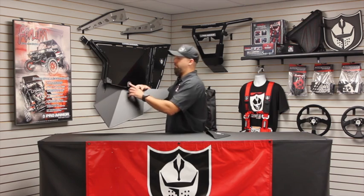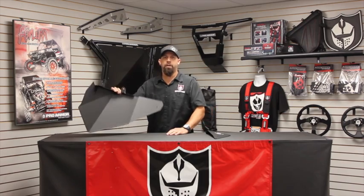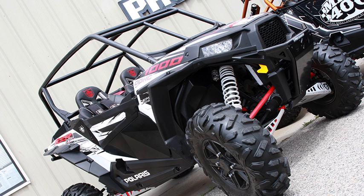Here we have our mounting points on the door. There's a little bit of drilling you need to do, but the great thing is there are already pilot holes built into the stock door frame. You just find those pilot holes, drill them out a little bigger, and we provide all the necessary hardware for you to attach this on.